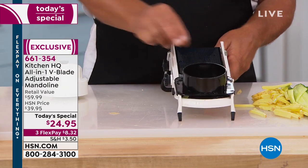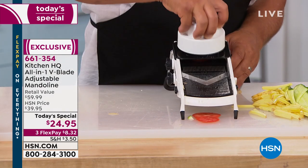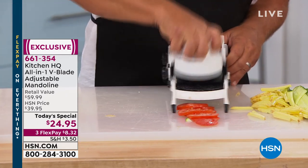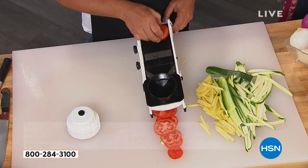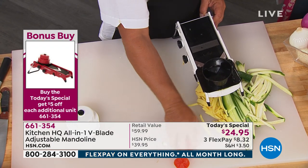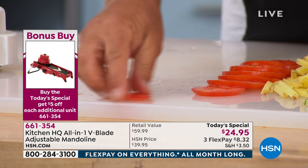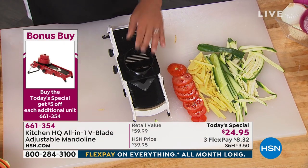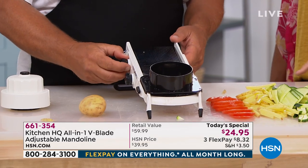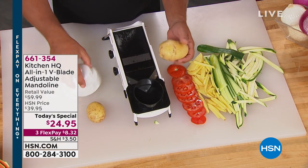Something else I want to mention — we're doing a bonus buy. Once you purchase one today's special, every subsequent mandolin you pick up, you'll save another $5, so it'll be $19.95 on each one. If you get one for the vacation home, one for your daughter, your friends — that's a great way to pick this up. Because you are going to use this every single day. Look at already the variety of types of food you can do. You can literally do just about anything with this machine.